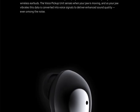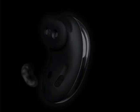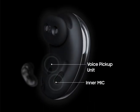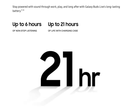The best-in-class sound features two mics, a voice pickup unit, and an inner mic — amazing. You could listen to playlist after playlist.